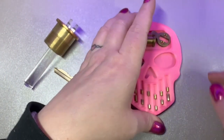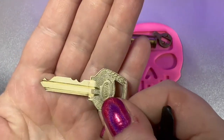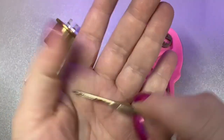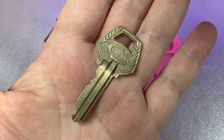They do feel super heavy duty inside the lock though. When you're picking it, these springs feel like monsters, and I don't know why that is. It gives a lot of pushback. And here's the bitting of the key — such a nice key. I love the Corbin keys, just so pretty. It's got that little leaf thing here.